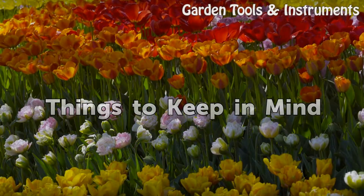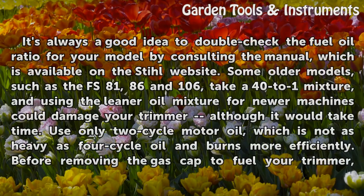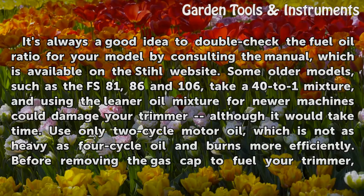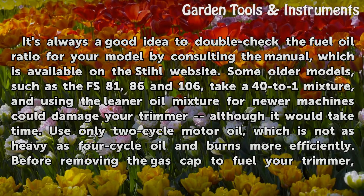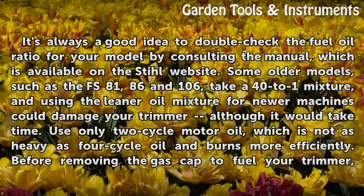Things to keep in mind: It's always a good idea to double-check the fuel-oil ratio for your model by consulting the manual, which is available on the Steel website. Some older models, such as the FS81, 86, and 106, take a 40-to-1 mixture, and using the leaner oil mixture for newer machines could damage your trimmer, although it would take time. Use only 2-cycle motor oil, which is not as heavy as 4-cycle oil and burns more efficiently.